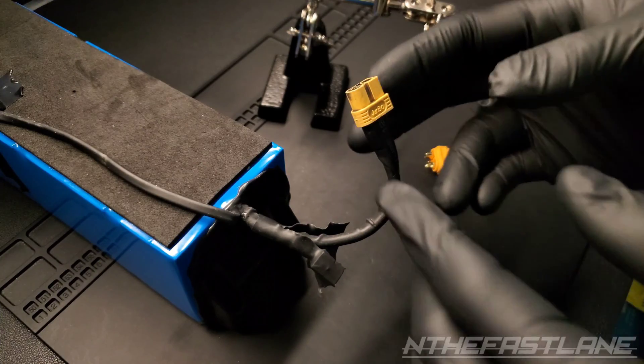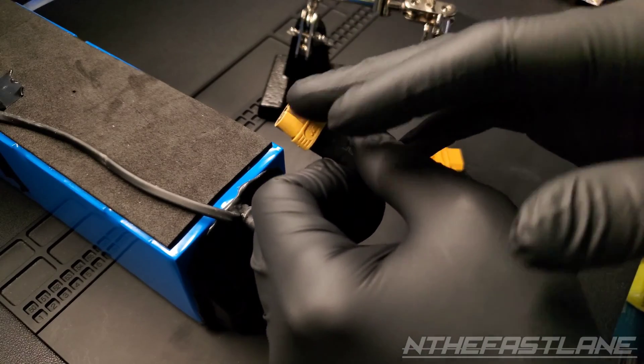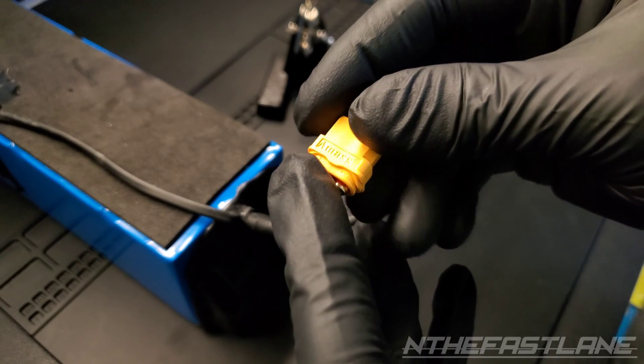Hey guys, in the Fastlane here. In this video, I'm going to be changing out an XT60 connector. This one got shorted out, as you can see right here. Here's what the connector looks like.